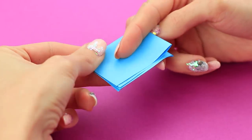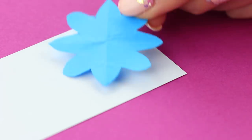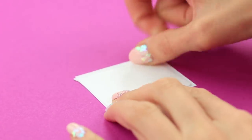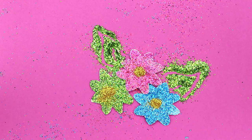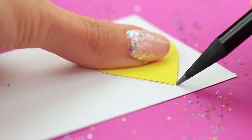Fold paper several times. Draw petals at the corners. Cut them out. Trace the flower on thick paper. Attach double-sided tape. Cut out. Sprinkle the sticky side with glitter. Add a golden core. Make glittered hearts in the same way — cut out, trace, add the glitter.